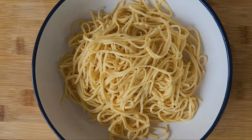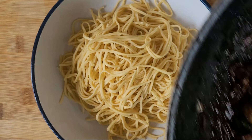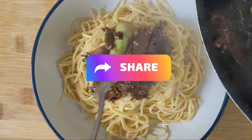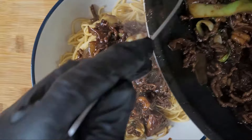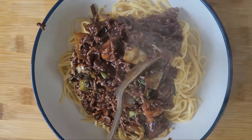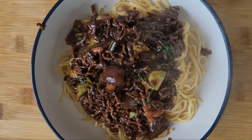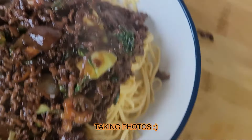Oh guys, everything is ready, it was cooked. Our sauce is nice and done. I need to use spoons to put that on. I always wanted to try this, I never had a chance to do it. I always wanted to make one of these. So, put a lot of it — put a lot of it.